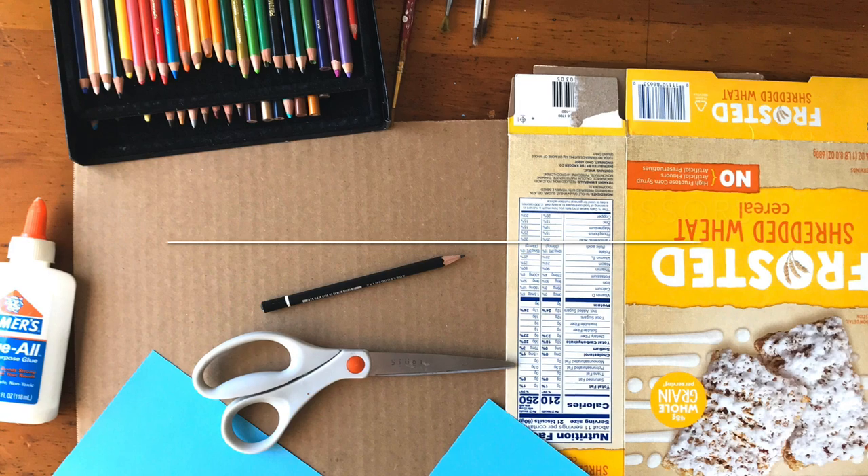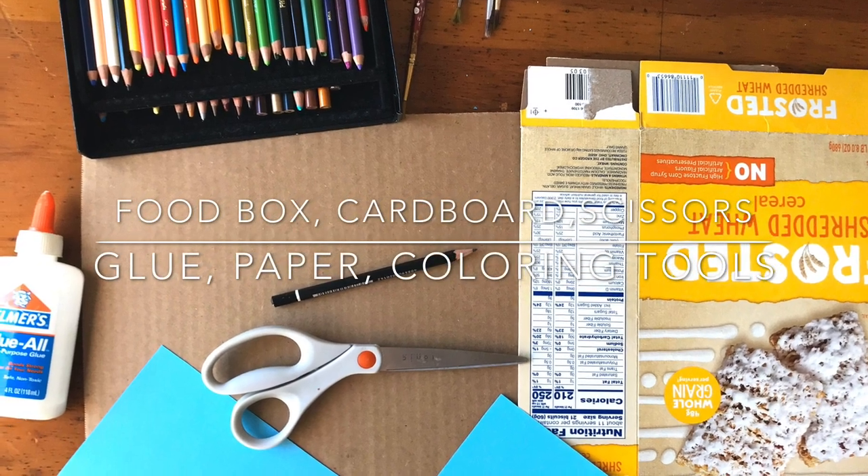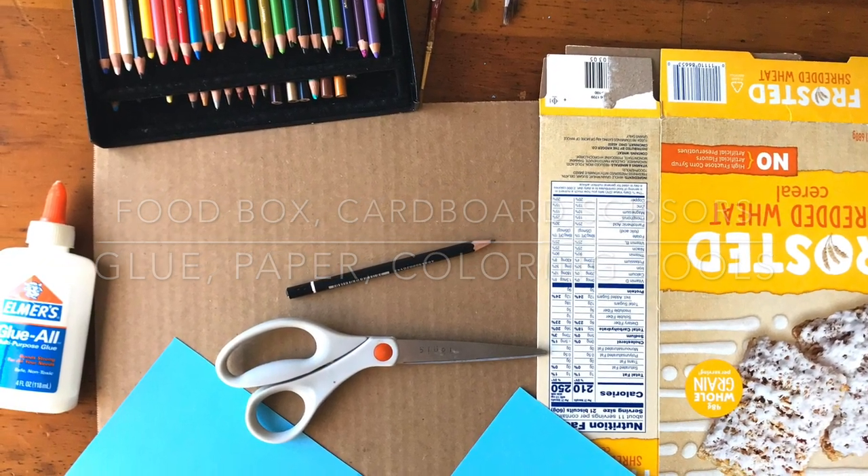For the materials we'll need: a food box, cardboard, scissors, glue, paper, and something to color with.